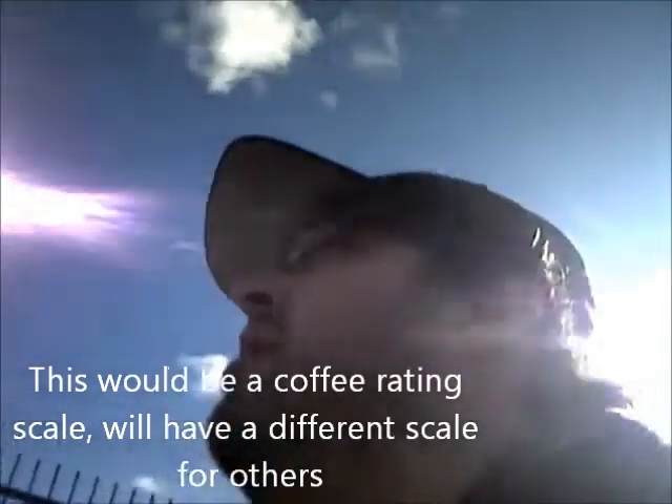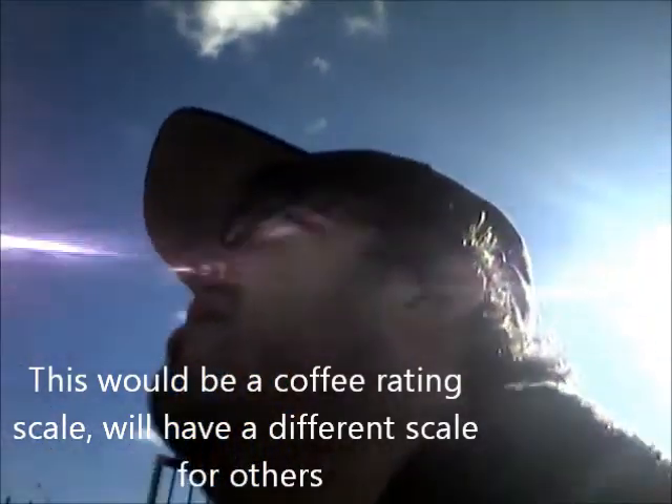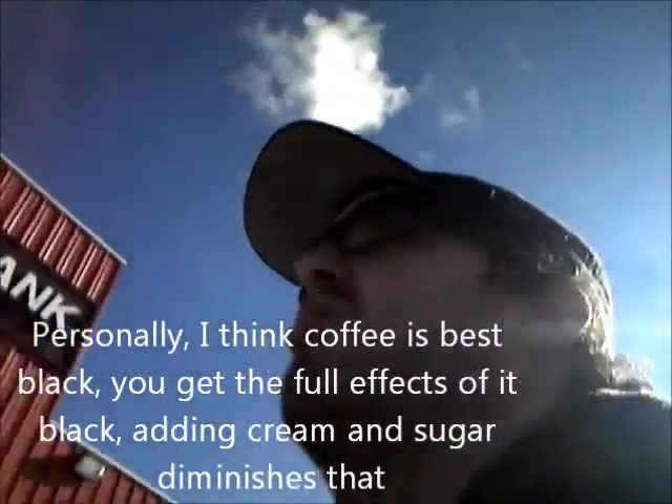I'm going to introduce my rating scale. It's going to be: add no creamer, a little bit of creamer, sugar, a little bit of cream and sugar, load it up with cream and sugar, and if it's really bad — would you like some coffee with your cream and sugar? So with this one, because it's a little light, I'm going to say I would add a creamer to it.